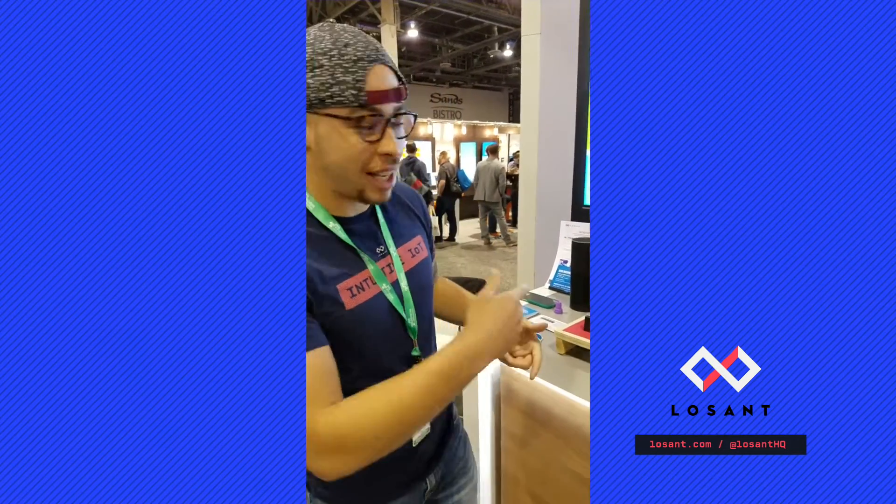I'm Teron Foxworth, a developer evangelist here at Losant. We're here at re:Invent, and I'm here to show you our smart factory. So let's take a look.